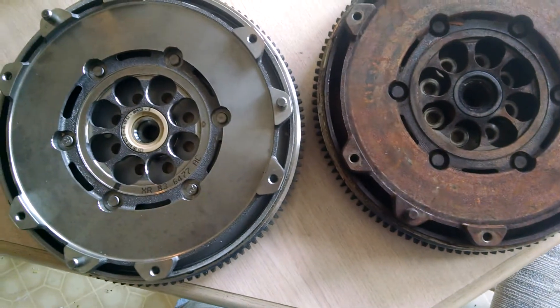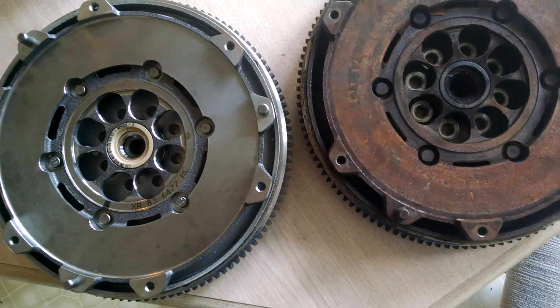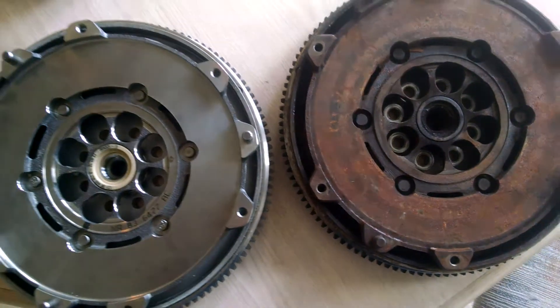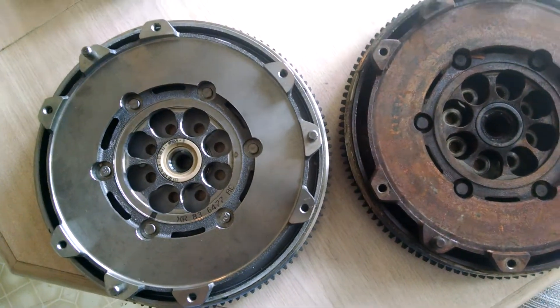This is going to go inside a Lincoln LS. For those watching this video, you probably know you can no longer get the Lincoln LS manual flywheel for the car. Through some forums that were kind of inconclusive — they didn't really state the part number — you can use the S-Type flywheel.